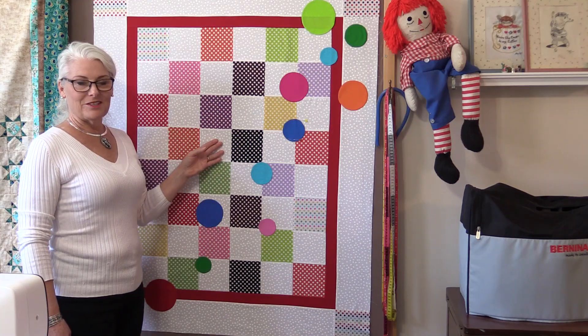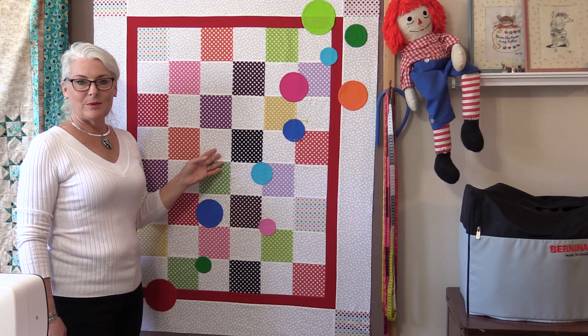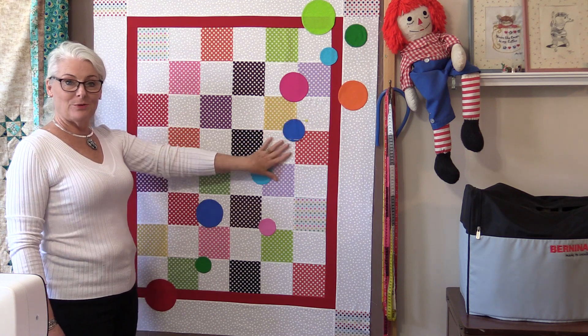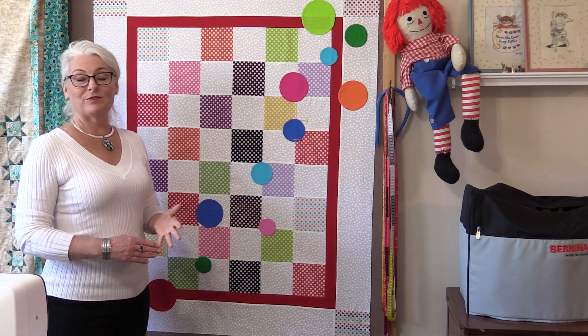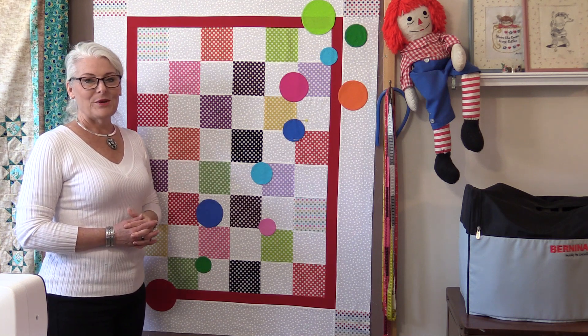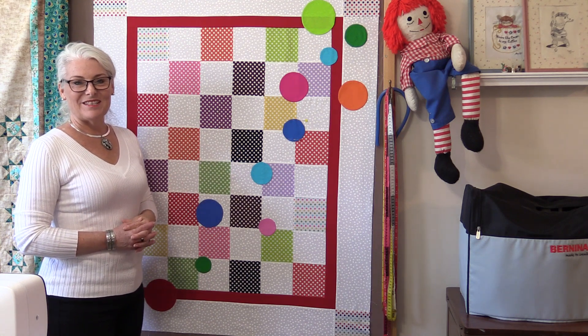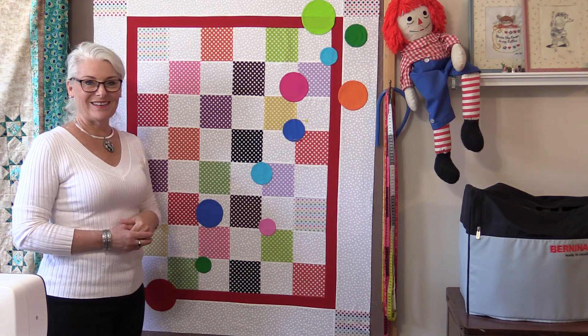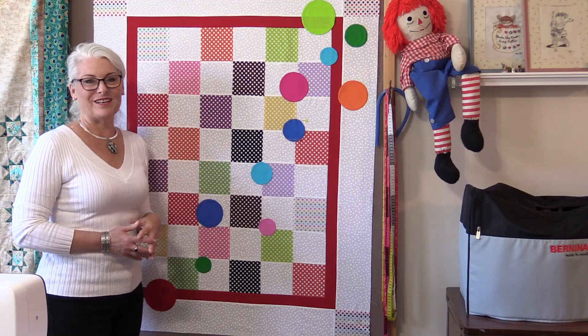Guess you can say I've gone a little dot crazy! It's a quick and easy project to make — it is all squares with a couple of borders, and it depends on what you're going to put on it. You could put butterflies and flowers, anything to kick it up a notch. Thank you for joining me today on SewVeryEasy. Feel free to subscribe and, as always, come on back — let's see what we're sewing next time in the sewing room. Bye for now.